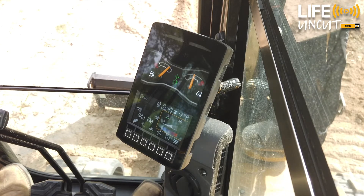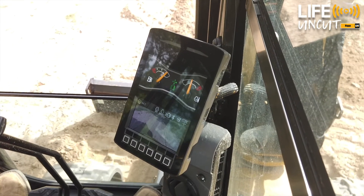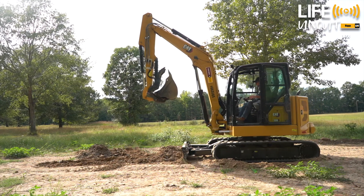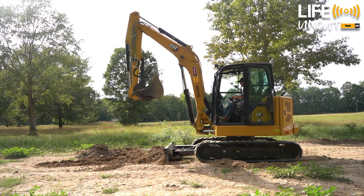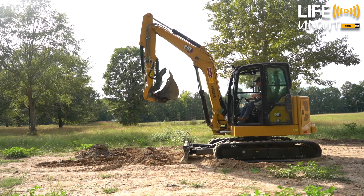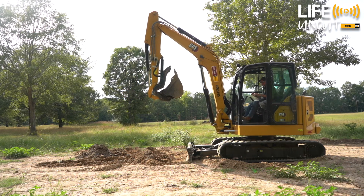We'll raise our blade and we can come back and forth like a dozer. We can control our blade by just moving our right joystick. What you'll find with that is it makes it really comfortable — it makes a nice smooth finish and a lot less effort than normal.